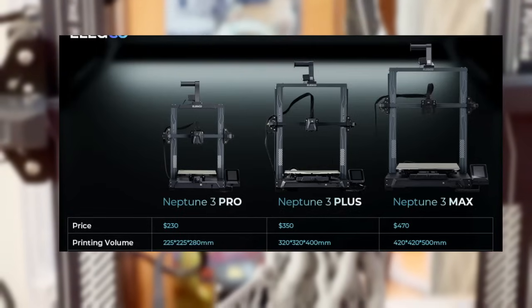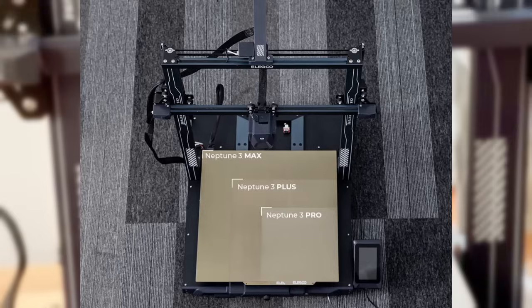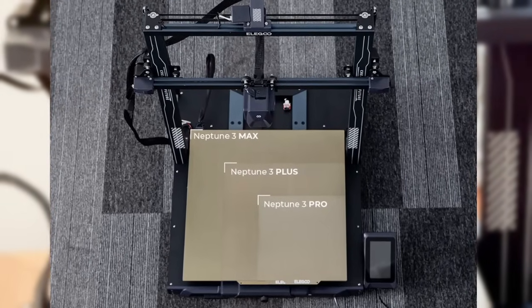There are also two other models of the Neptune 3 — the Plus and the Max — both with the same print technology and features as the Pro but with much larger build volumes. In fact, those were the ones I was trying to get from Elegoo when they sent me this printer. Those weren't available yet, and I'm glad they weren't, because I might not have paid any attention to the 3 Pro had I gotten the Plus or the Max.